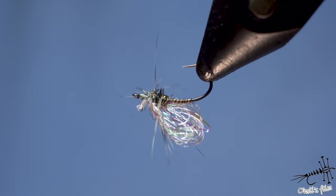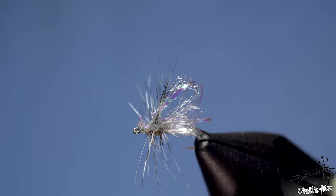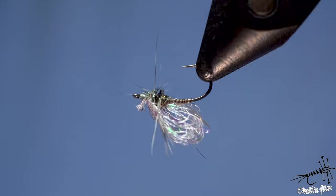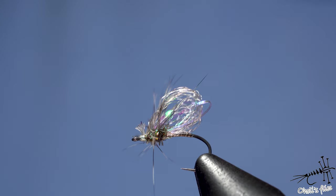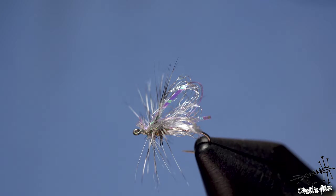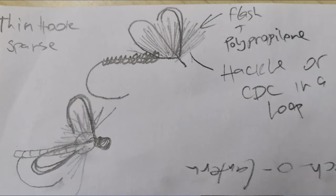Hello everyone. In tonight's video I'm going to show you how to tie this fly. This is just something that occurred to me today and I just wanted to share it with you — I'll just show my flow of thoughts how it went, so I'm going to show you how I developed this fly.